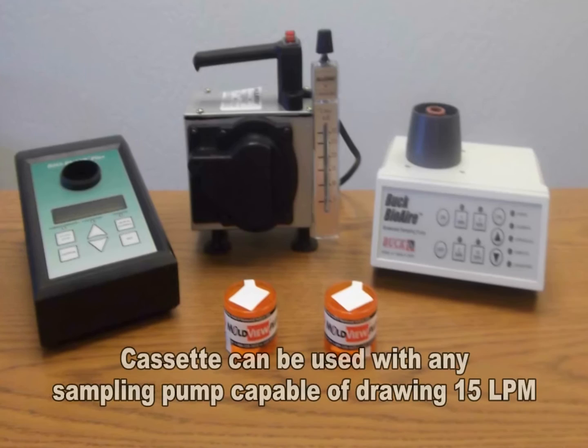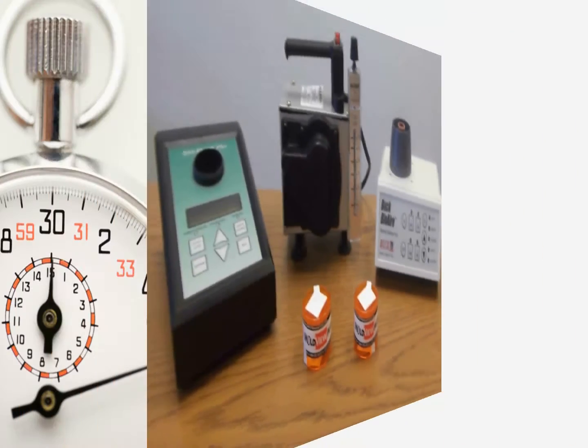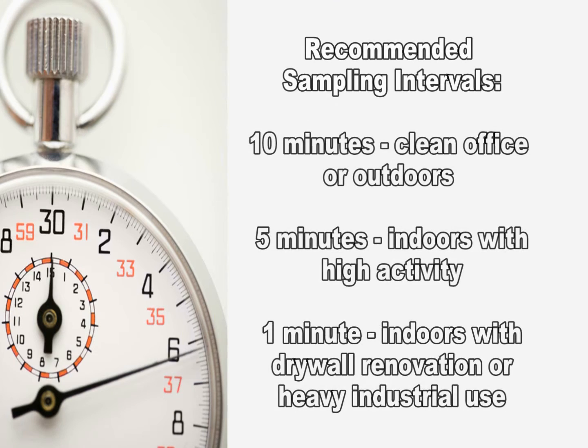The cassette can be used with any sampling pump that is capable of drawing 15 liters per minute. Sampling times range from 1 to 10 minutes based on environmental conditions of the sampling environment.